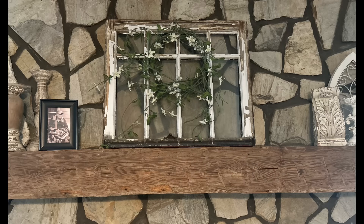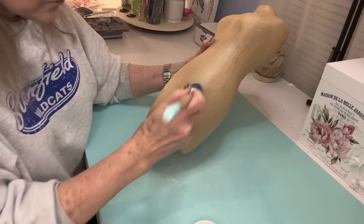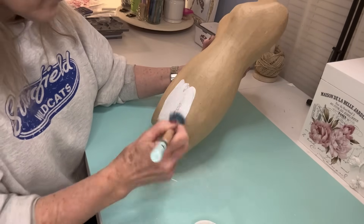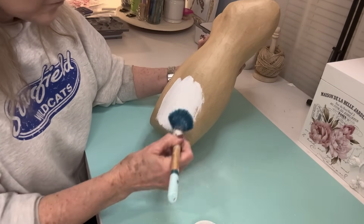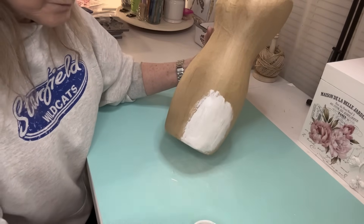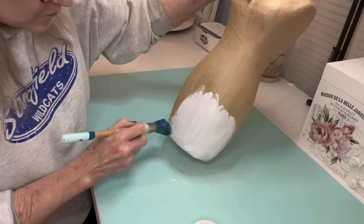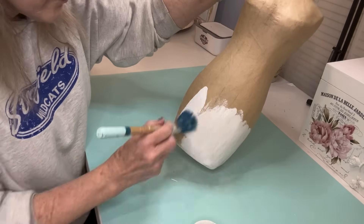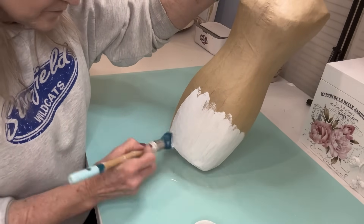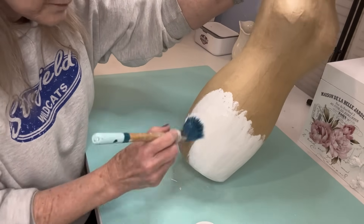If you're liking the video today, make sure to give it a thumbs up and subscribe to my channel if you're not already part of our family. My next piece is just a paper mache dress form — a mannequin — that I bought at Hobby Lobby. I'm painting it with Rust-Oleum Linen White Chalk Paint and put about two or three coats on it because I wanted to make sure it covered up that paper mache really well.